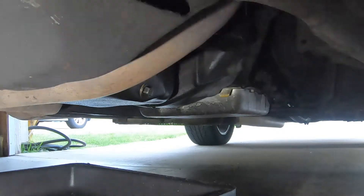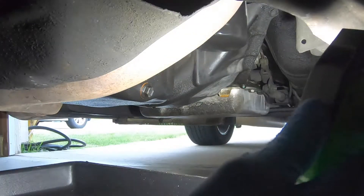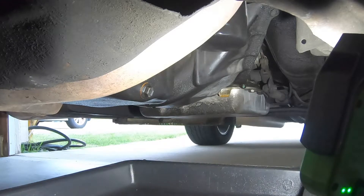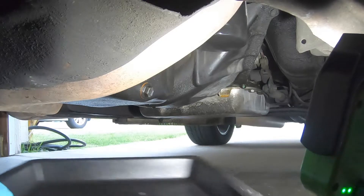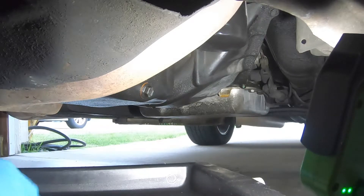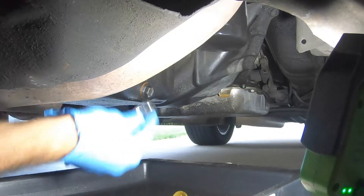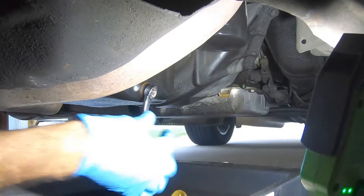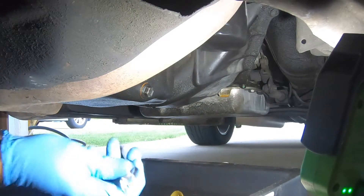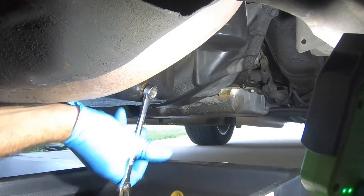Let's take our handy-dandy Cyclops light here and throw some light on the subject. I've had this oil pan for quite a long time. It's pretty handy because you can get everything and just pour it out. The drain plug is a 9/16ths. Our filter is right here, and things are still warm.